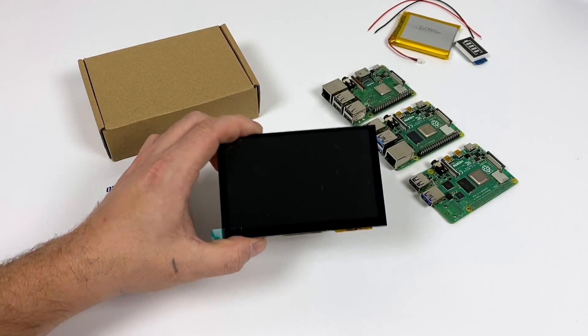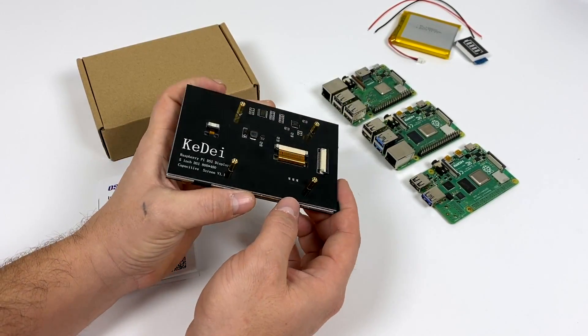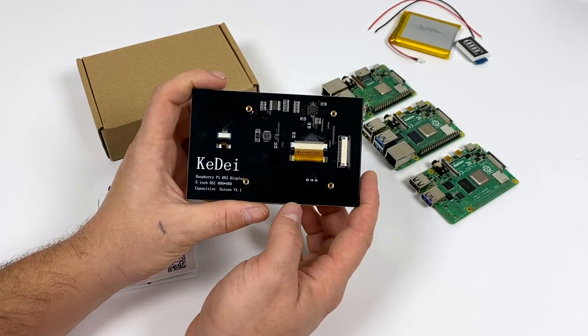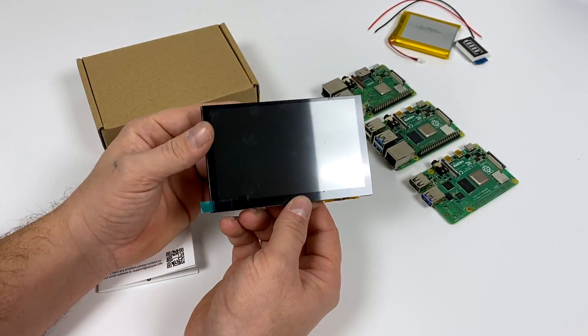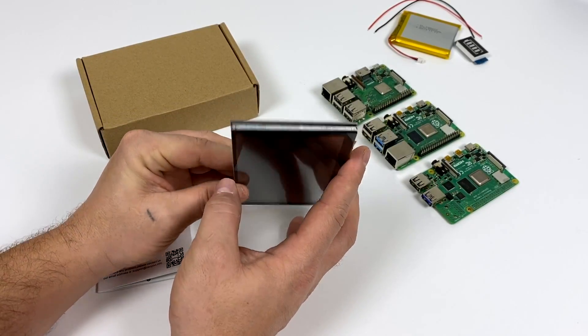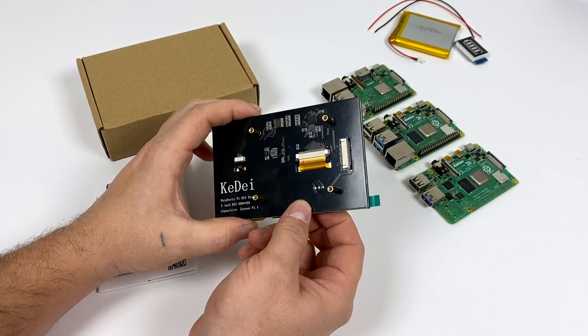What's going on guys? It's ETA Prime back here again. Today we're going to be taking a quick look at this 5-inch LCD display that I picked up for my Raspberry Pi 4. I got a little handheld project coming up on the Raspberry Pi 4 and I've been looking for a decent screen. While this doesn't hit all the marks that I wanted, it was cheap enough to pick up and I figured we'd take a quick look at it.